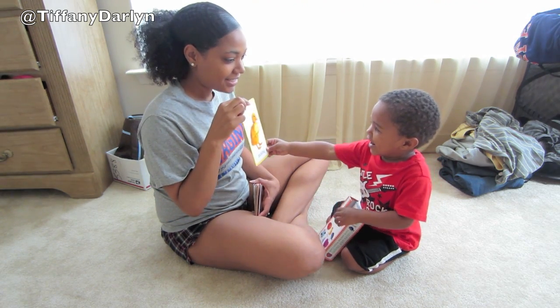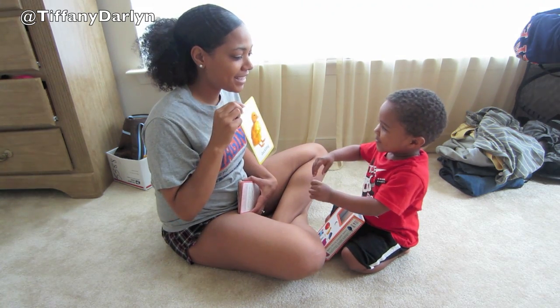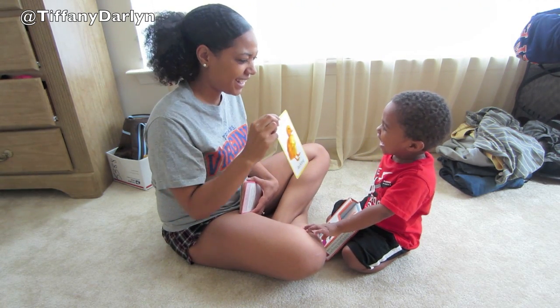What's this one? Duck. Duck. What's a duck say? No. What's a duck say? Quack, quack. Quack, quack. Yeah, good job.